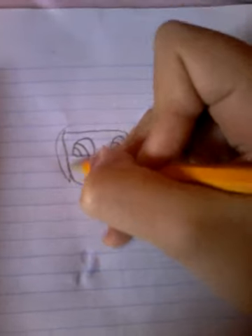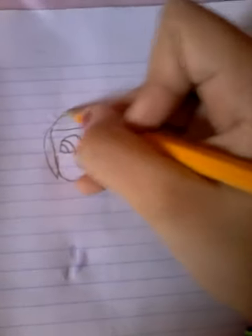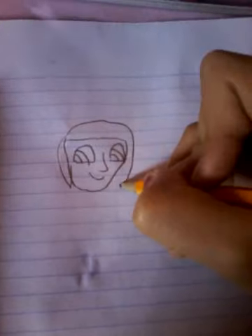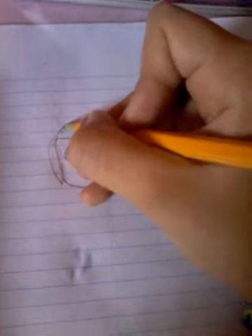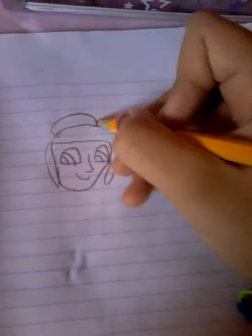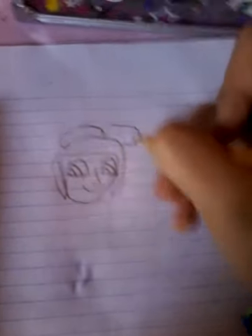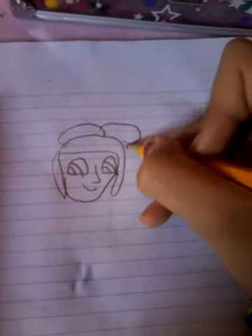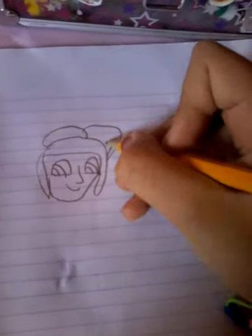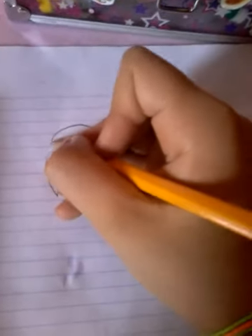She has hair like a nail — like a nail shape.